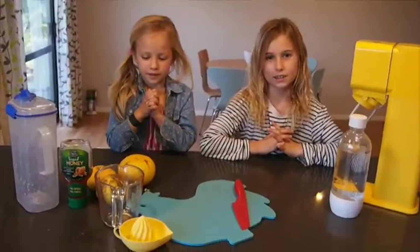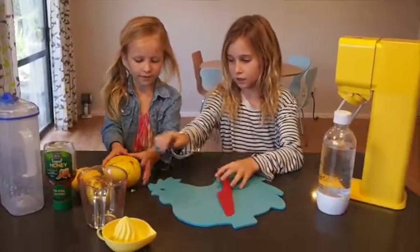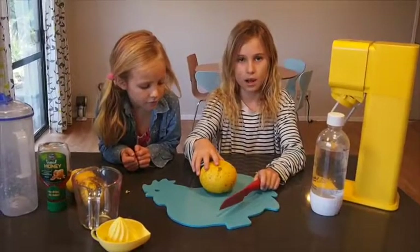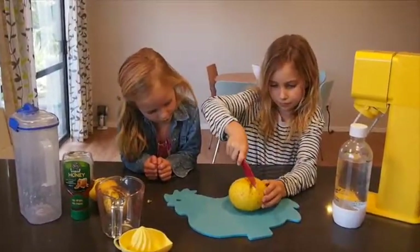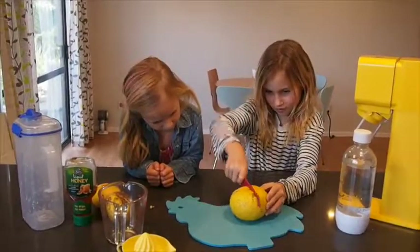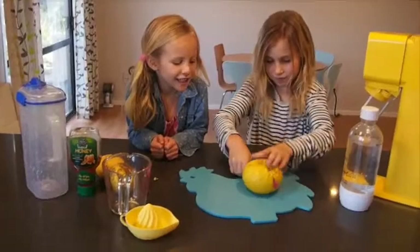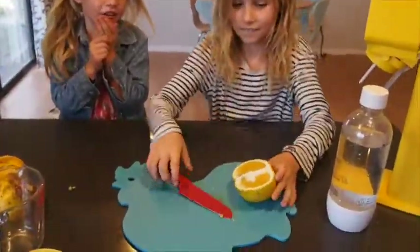So let's get started. What you need to do first is chop up your grapefruit, but make sure you have an adult nearby to help you. It smells so good — it smells like orange juice basically.